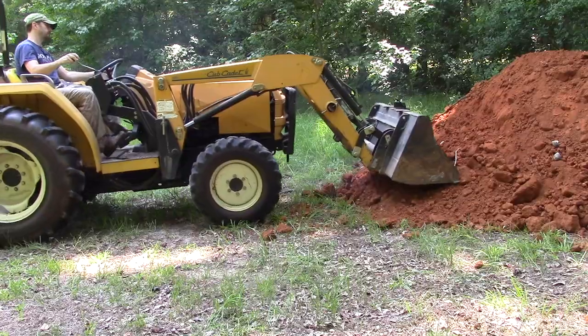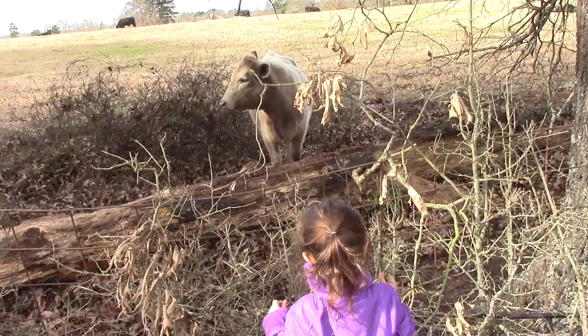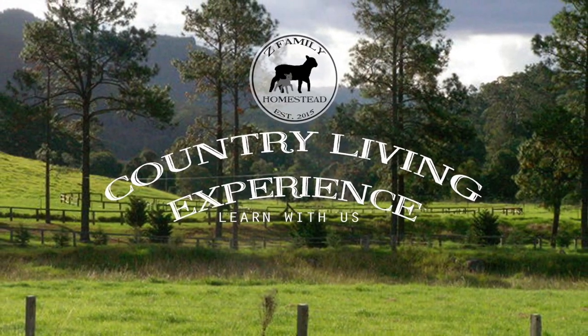Welcome to our homestead. We just finished a load in our freeze dryer and we need to package those up. Today we are going to talk about tips to help save the food and your oxygen absorbers while packaging them. Now that the cycle is over, we need to get the food out of here and packaged quickly, because it will start to absorb moisture from the surrounding environment very quickly.